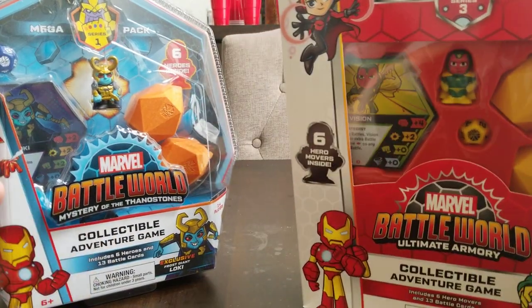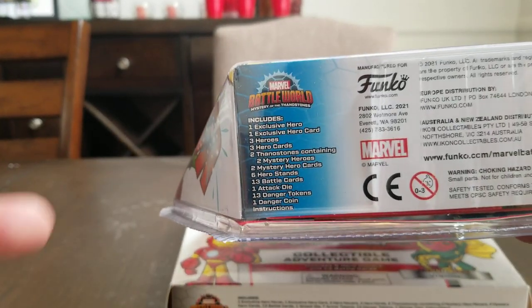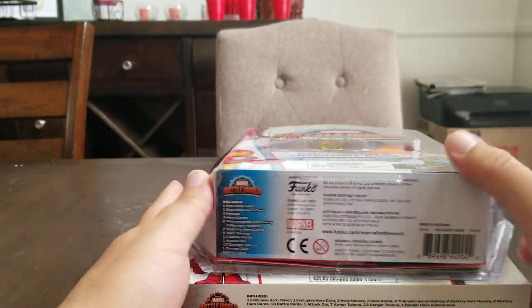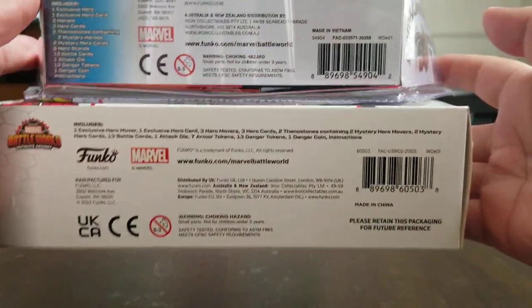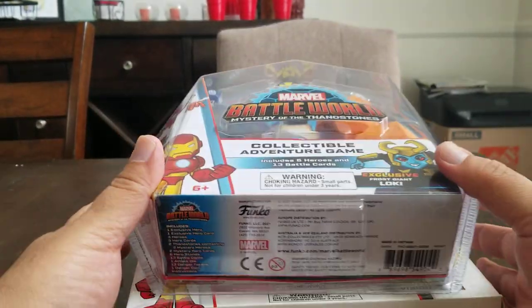Another thing I noticed: on each package you'll find out everything that's inside. This is everything from Series 1. Pretty much they're all the same, but there are two differences I noticed between the two that I wanted to talk about.